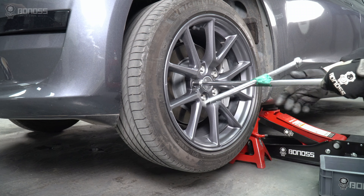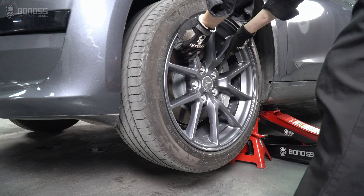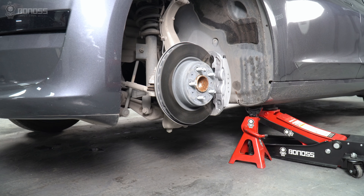Using a breaker bar to remove the lug nuts on the wheel side, remove the wheel from the hub and set it to the side.